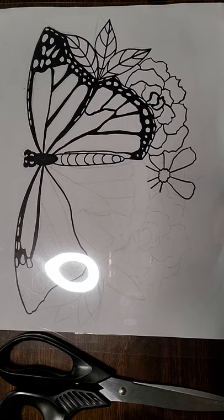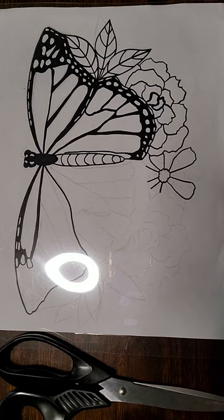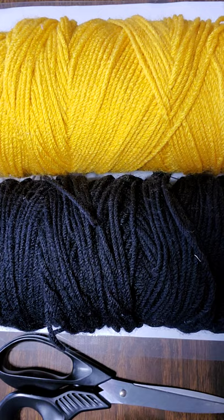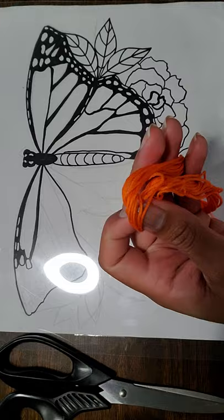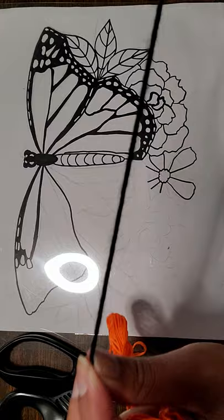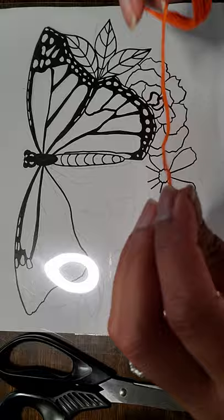If you do not have that material, you're welcome to use cardboard and draw your image on that, or regular white or notebook paper — anything that will hold your yarn. If you go with regular paper, I would avoid hot glue and substitute with Elmer's glue instead. You will also need some yarn. I have black yarn and a goldish color yarn for my butterfly, and I also have some embroidery floss, which tends to be thinner than the yarn.